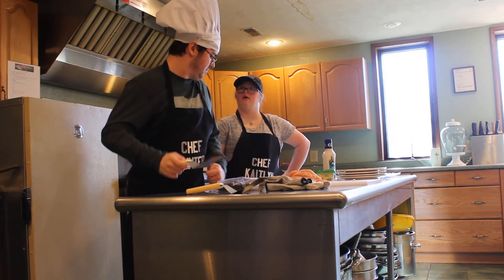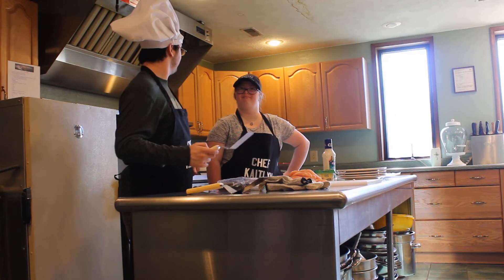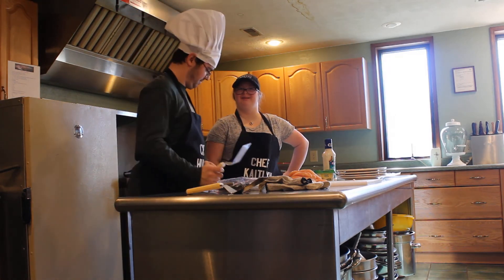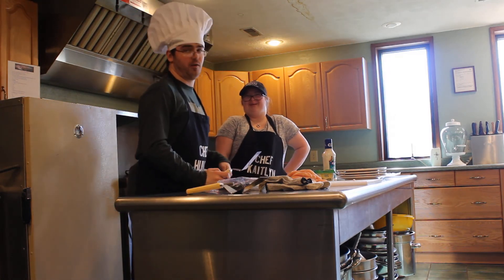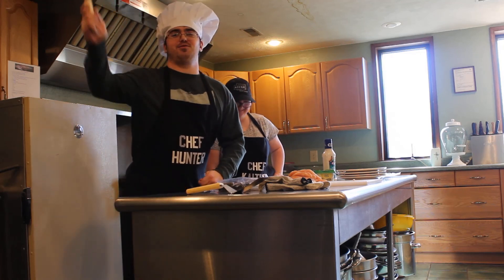Caitlin, do you have anything else, anything more you would like to add? No, thank you. Alrighty. Well, ladies and gentlemen, let's get to cooking!